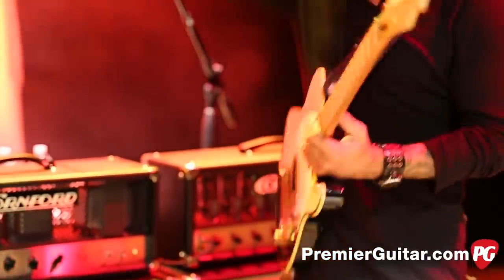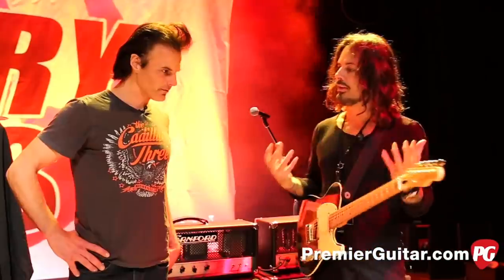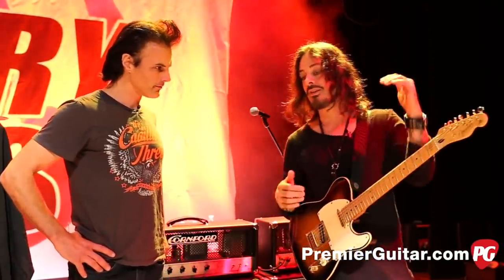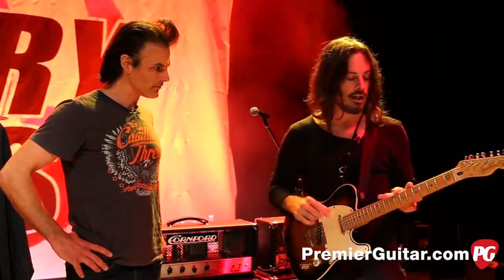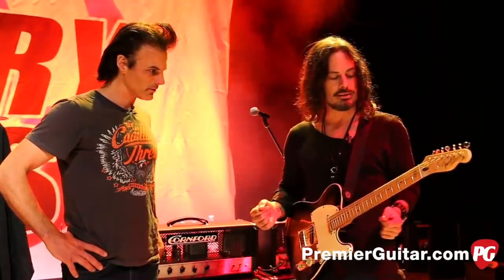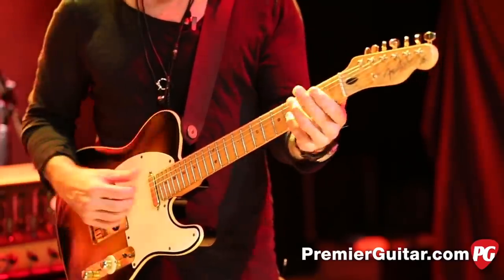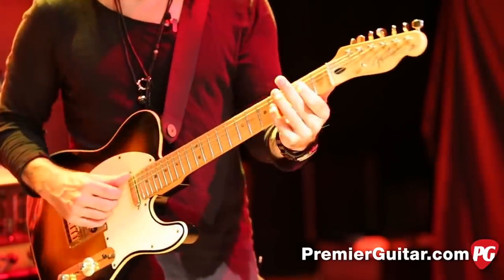The other thing about the guitar is the actual size of the neck. I went through a lot of necks to find the size that I like. I have fairly large hands so I tend to like a larger neck — it feels more substantial to me. And I think it might actually affect the sound of the guitar too.